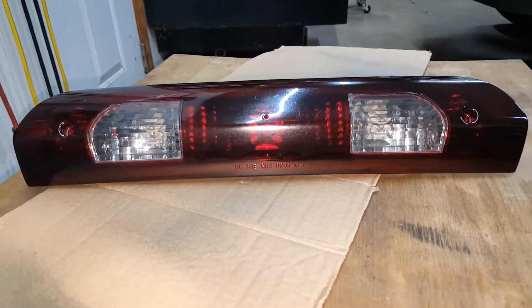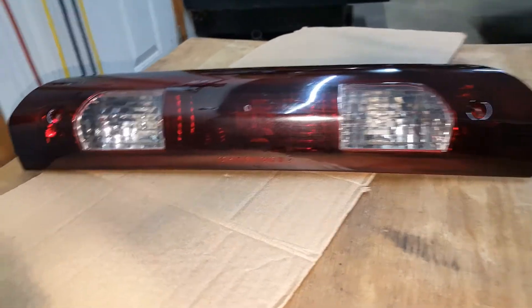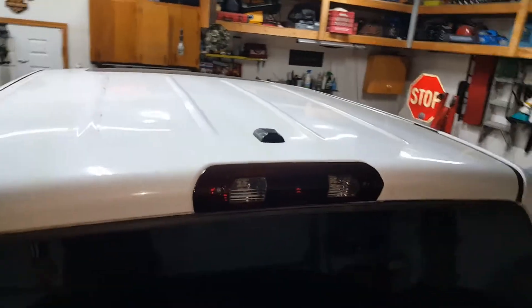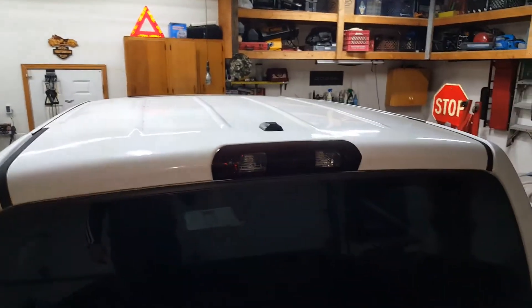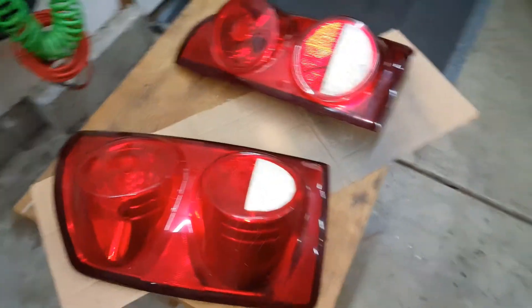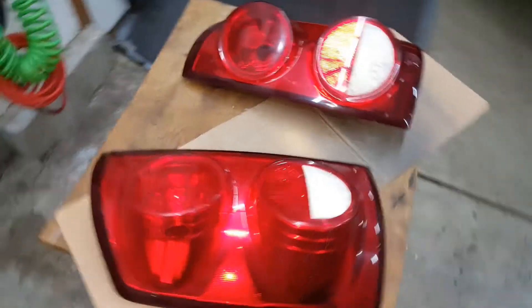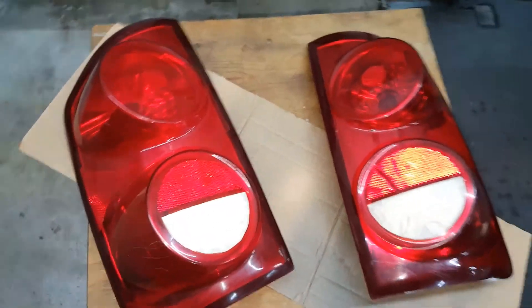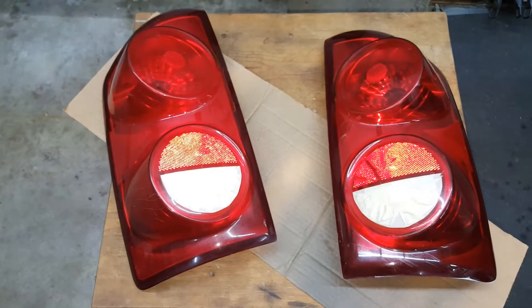I went ahead and removed the tape from the part of the lens I didn't want tinted. We'll go ahead and put it back on the truck. The light back on the truck — I think it looks great. Now I'm going to have to do the taillights to match. I'll remove the taillights also on the truck and go ahead and tint these as well. I taped the clear part of the lens that I don't want tinted, just to match our third light.